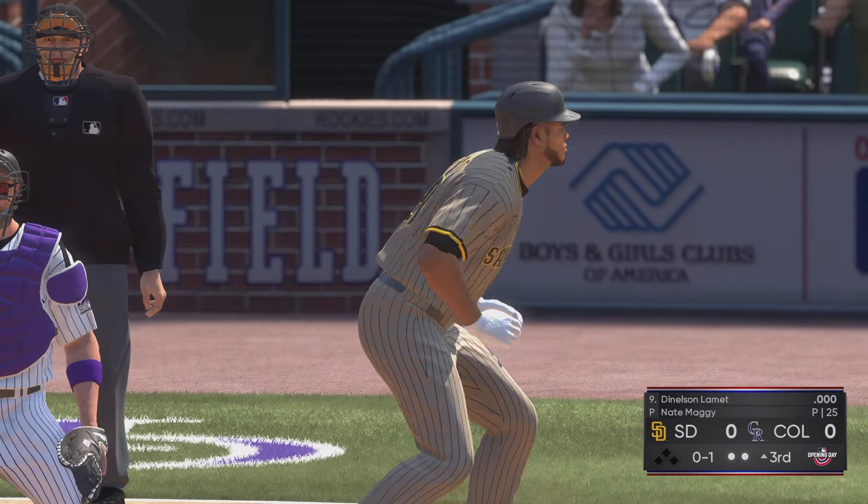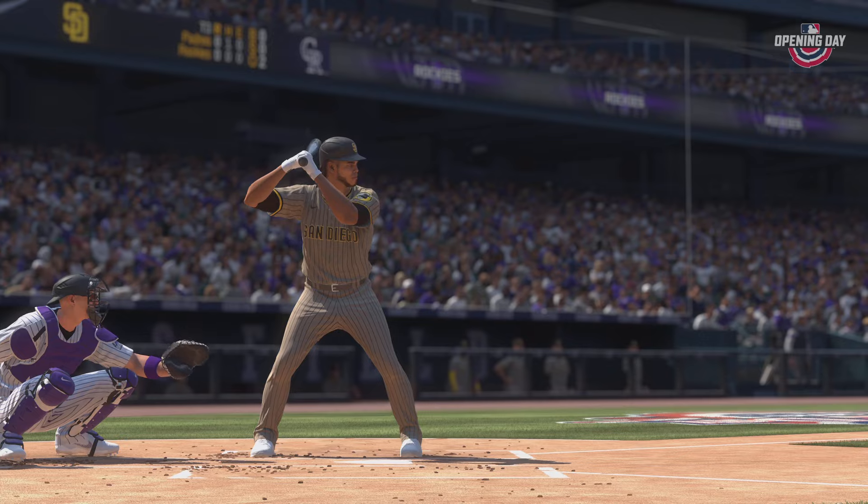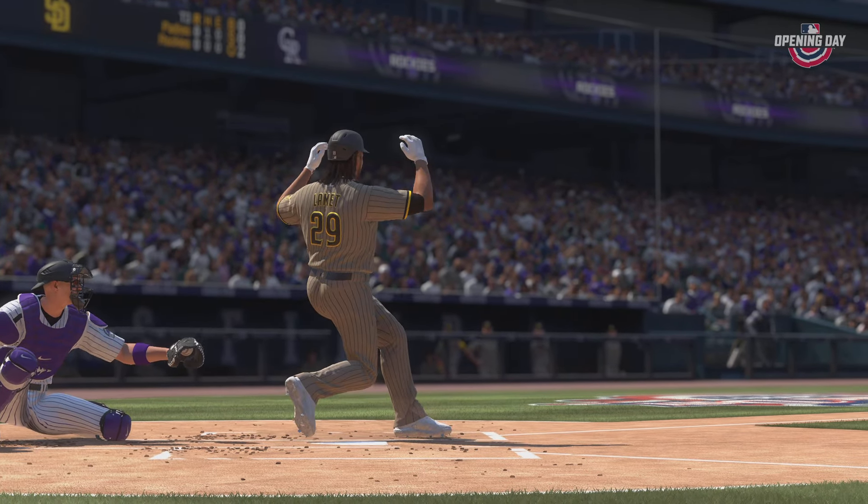And a swing as the bat goes flying toward the third base dugout. But it looks like everybody was able to duck for cover.